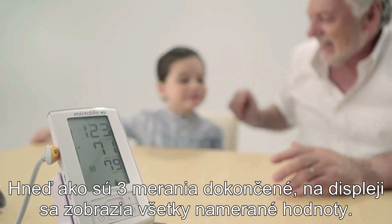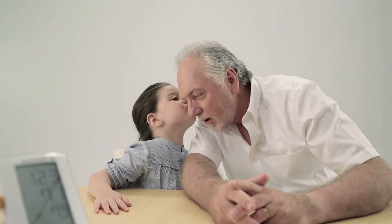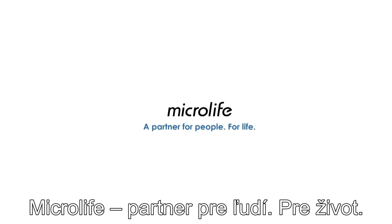Once three measurements are complete, the measurement data are shown on the display. Microlife — a partner for people for life.